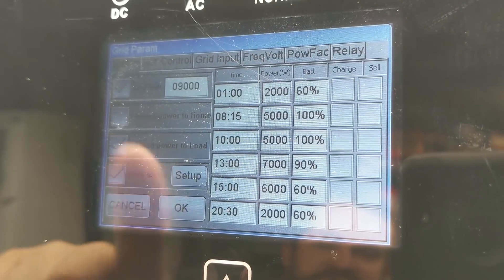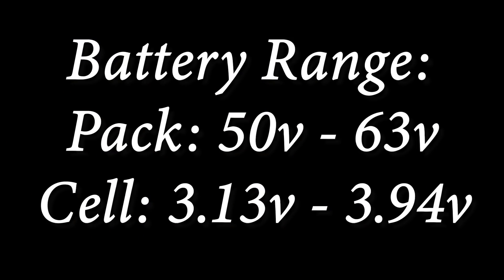In the Solark, I've actually set it to go down to 50 volts, so I don't hit the bottom end of the battery capacity.